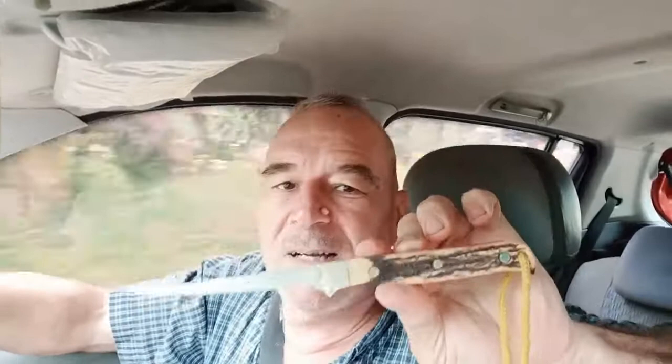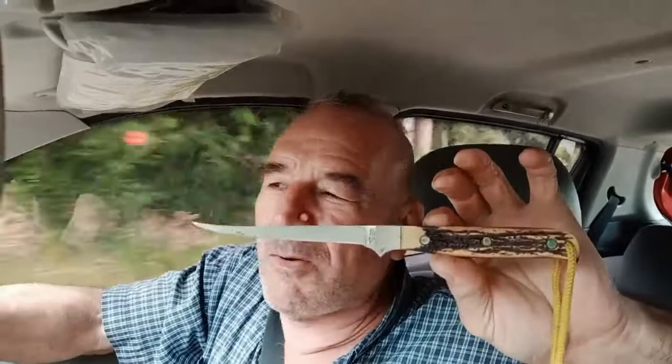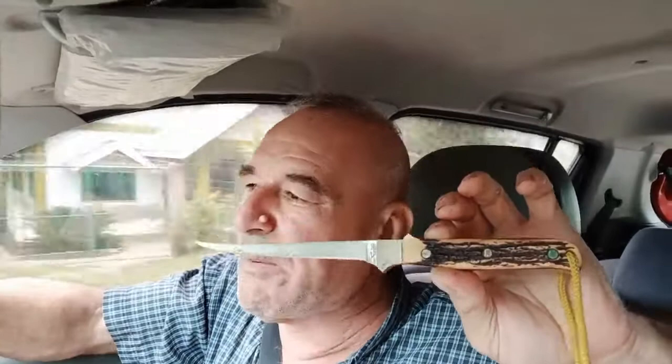It has a real stiff blade with the Uncle Henry fake stag handles on it. Back in the old days when I used to buy knives, I used to try to buy Uncle Henry knives or Buck knives, things like that. I bought a couple of Gerber knives way back when, but only a couple. The Uncle Henry knife was great because it came with a guarantee where even if you lost it over the side of your boat, or broke it, they would replace it.